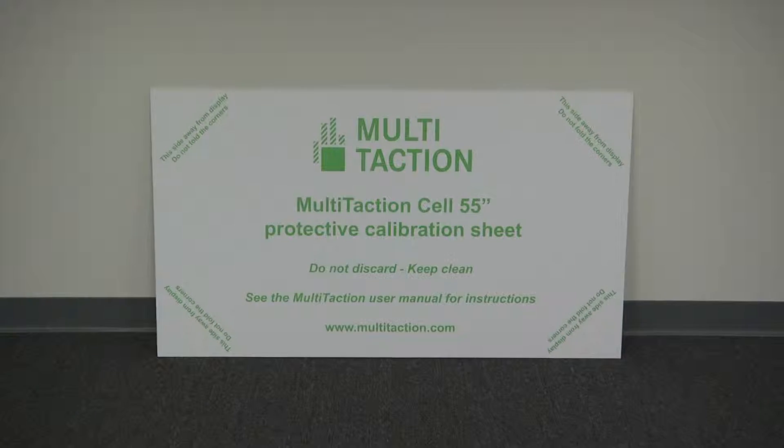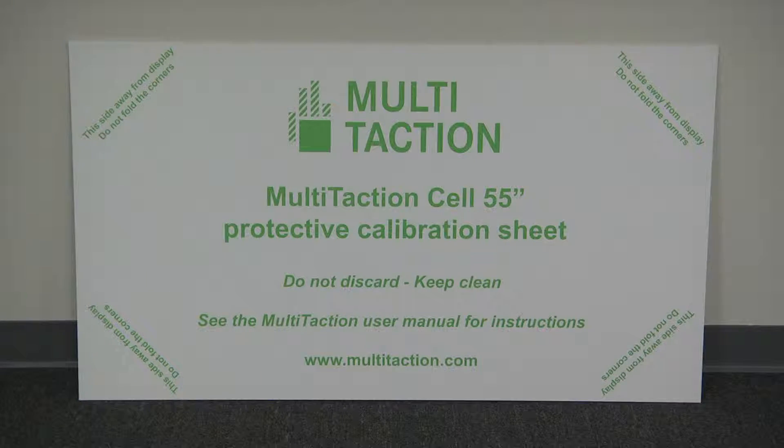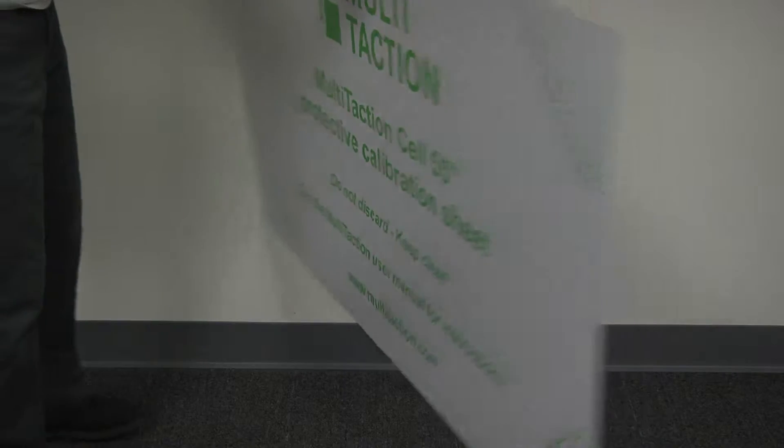To calibrate, you will need one white calibration sheet which is big enough to cover the entire display. A calibration sheet is provided with the display as part of the packaging. The sheet needs to be in good condition — not bent — and the white side must not be dirty, as that will affect calibration quality.